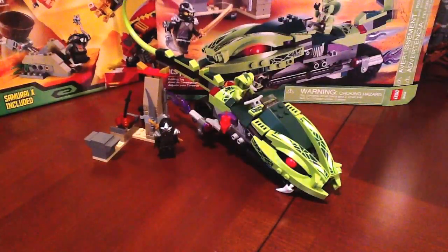We got Lasha's Bite Cycle. It's a 250 piece set. Your set number is 9447. It does come with two minifigs, unfortunately neither of which are exclusive to the set — we've seen them before in some other sets.